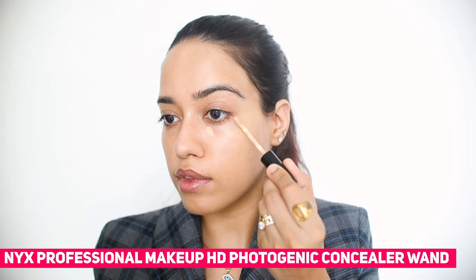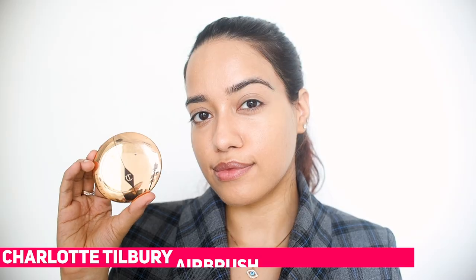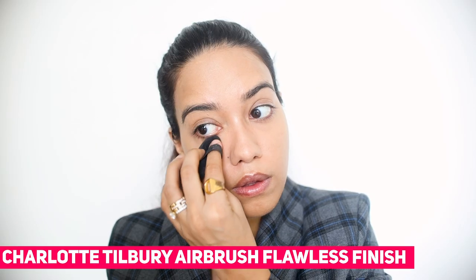Then I'm going to use this NYX concealer which I think is really brightening — it has a lot of yellowy undertones so it brightens up the under eye. And I'm setting it with the Charlotte Tilbury powder. I don't usually use compacts to set but that one works very well.